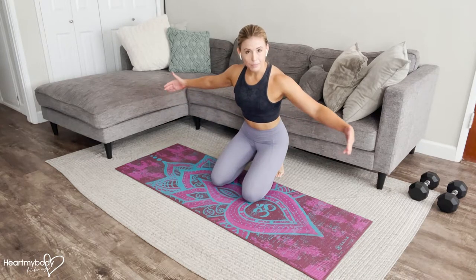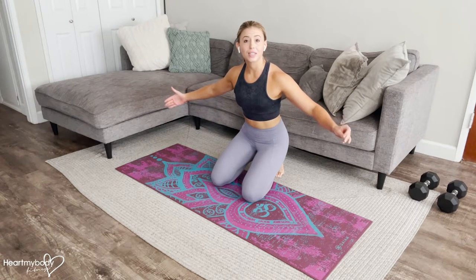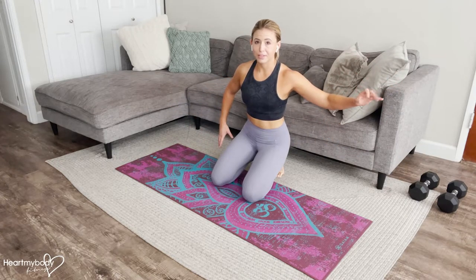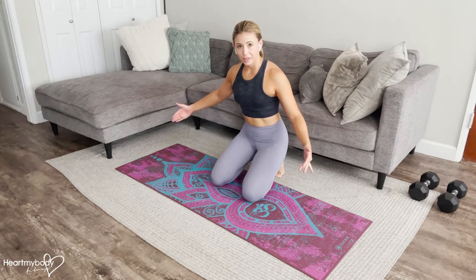For this exercise, make sure that you've got a bit of space on either side of you because we're going to be doing some traveling. It doesn't have to be the whole length of your living room or the gym, just enough so that you've got a little bit of wiggle room.